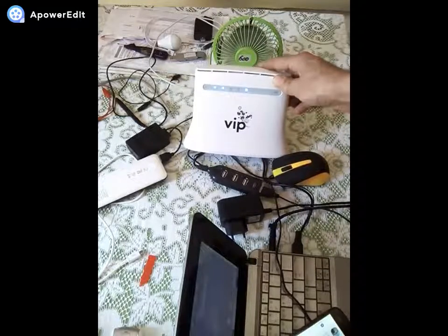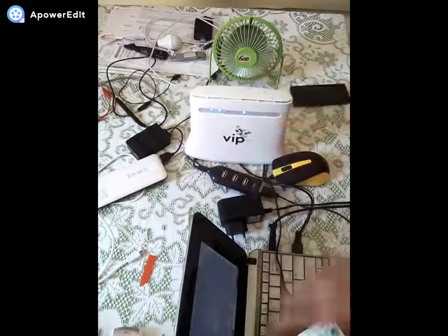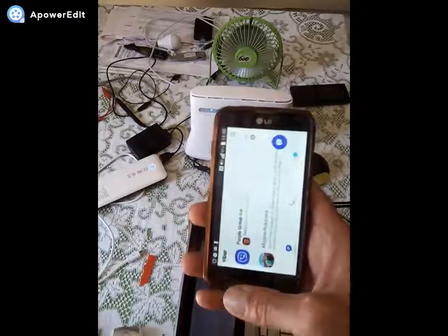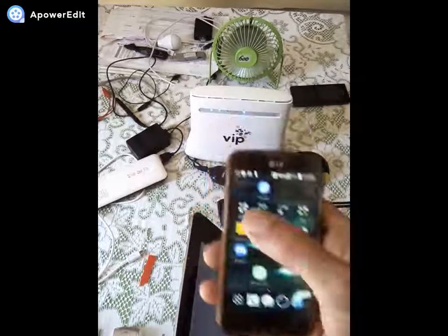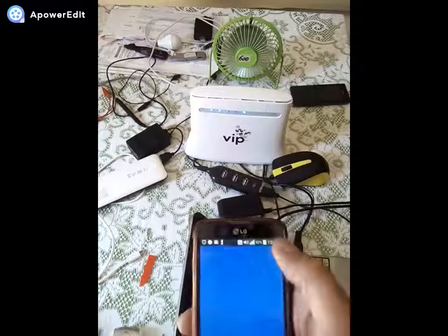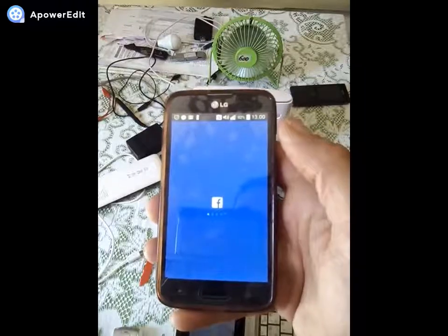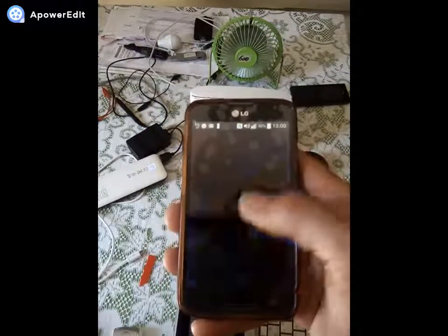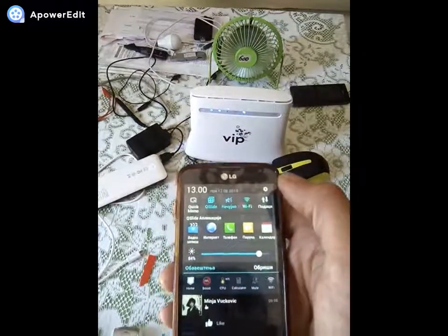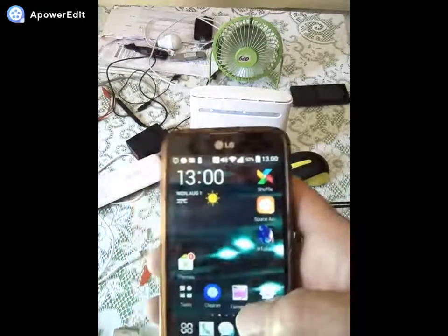We have Wi-Fi, we have 3G/4G, we have signal from the mobile line. Now let's see if we have internet. Just a moment — here's the phone loading up slowly while it activates. Let's open Facebook. We need to re-activate the connection, and there we go — it has signal, it has internet.